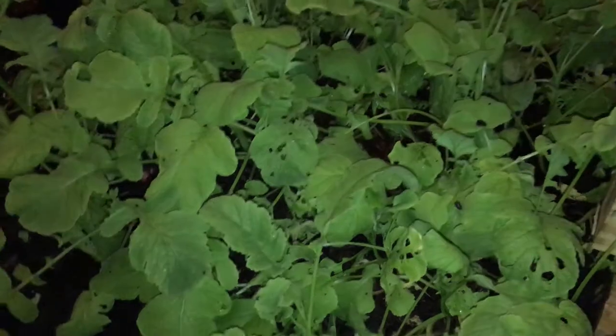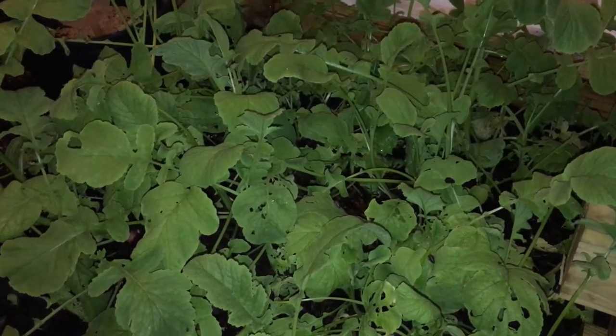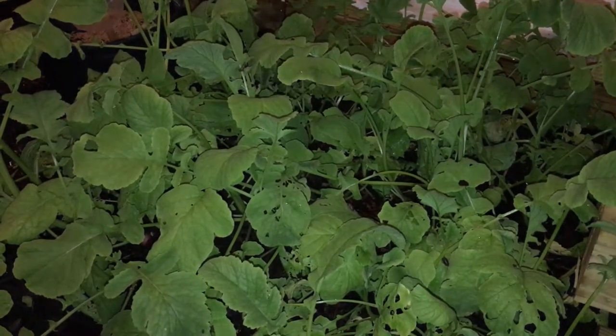Just a little teaser — tomorrow I think I'm going to go and harvest a bunch of these, so I'll make a video of that, and you can see how well these radishes turned out.